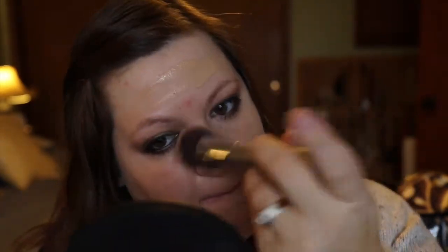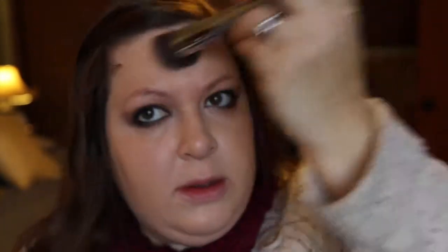Now I'm going in with foundation — this is the Dior Star Foundation in shade 020. I just kind of wipe it on my face. That was the NARS Creamy Concealer; I usually put that on my chin and around my nose. This is an IT Cosmetics brush for Airbrush — it's the blurring foundation brush. I've really been enjoying using this brush with my Dior foundation.